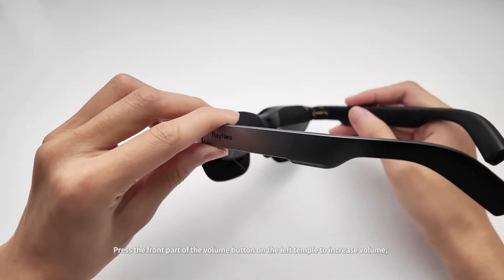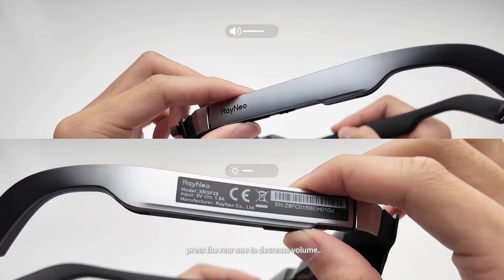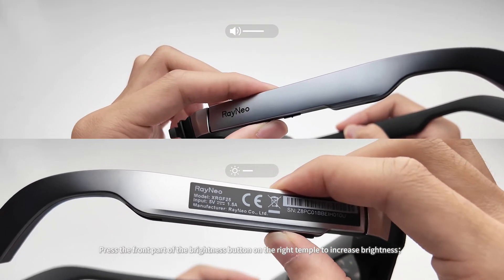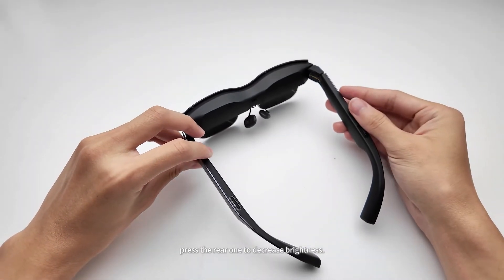Press the front part of the volume button on the left temple to increase volume, and press the rear one to decrease volume. Press the front part of the brightness button on the right temple to increase brightness, and press the rear one to decrease brightness.